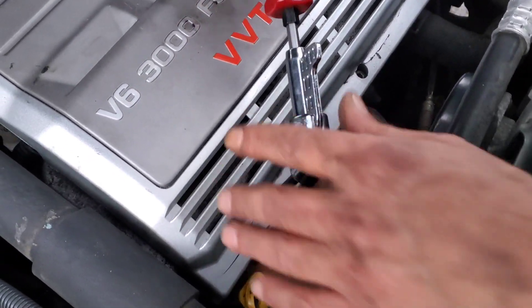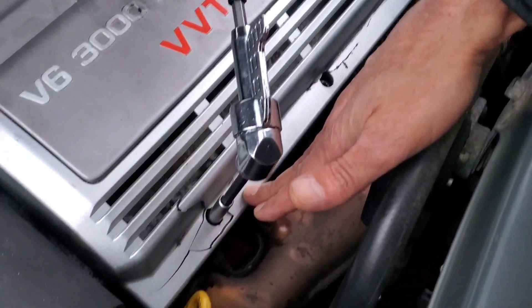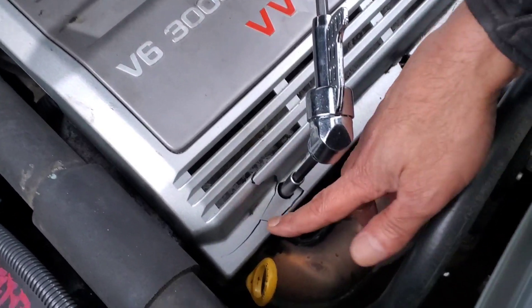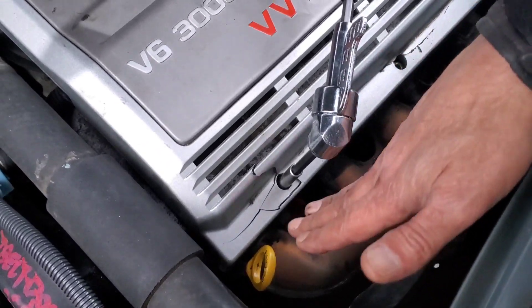I just kind of broke this one accidentally, so I'm gonna take it home and try to glue it together. Hopefully it's gonna look a lot better than what it is now.